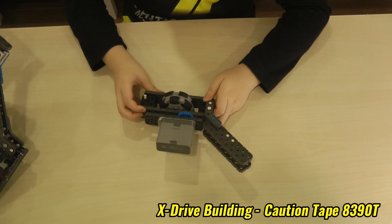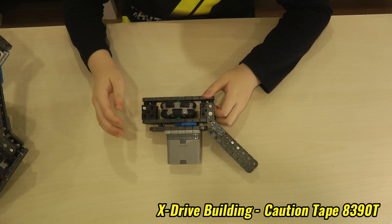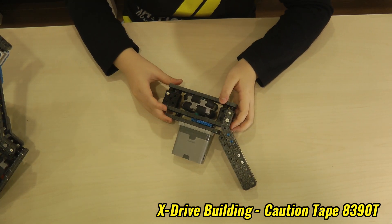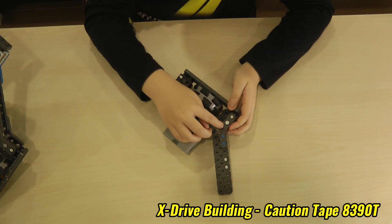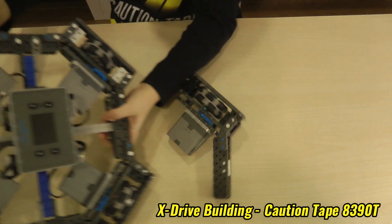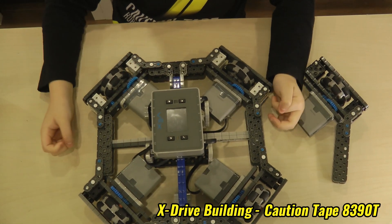Once you're done making a half of this, you need to make four. You can attach them all together with these 45-degree angle pieces, and it will look like this — like that one that I made earlier.